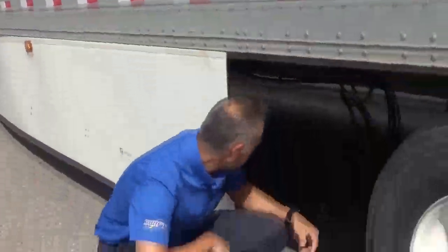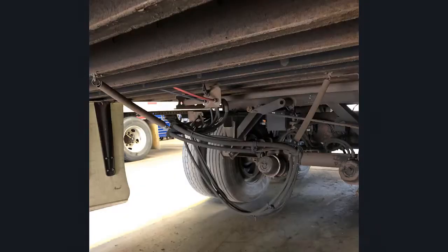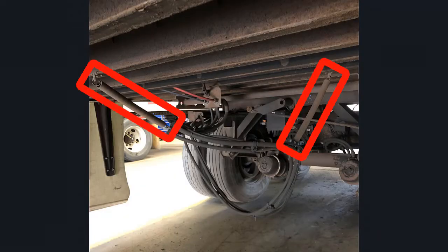For hoses and lines, you want to check for any hoses or lines that are hanging down to the ground, any evidence of rubbing or chafing, and any missing tie straps. Keep in mind that DOT officers will be under here with a creeper looking at these things very closely, so you want to get in here with a flashlight and look very closely for any evidence of issues.